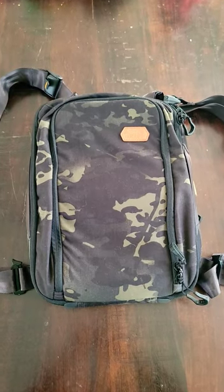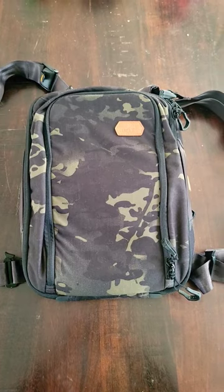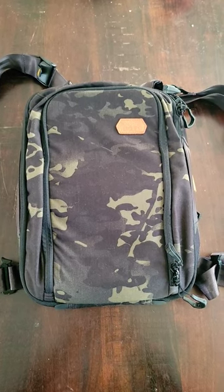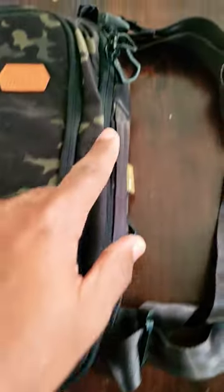What's up guys, this is the Vanquist Carbide 12 — a 12-liter convertible backpack slash sling bag made out of 400D nylon/polyester blend. Let's check this thing out.